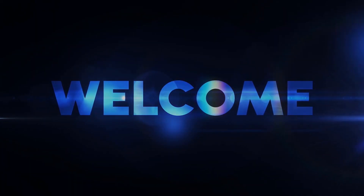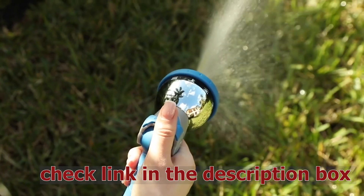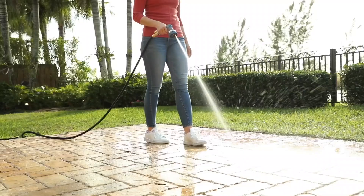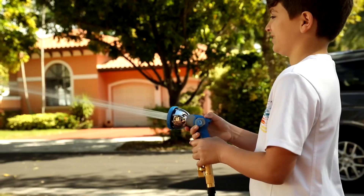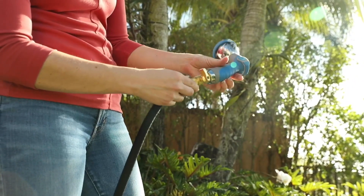Hello guys, welcome to my YouTube channel. The Inov8 Garden Hose Nozzle Sprayer Heavy Duty is built to transform any ordinary garden hose into a high-performance water tool. With 10 versatile spray patterns and a high-pressure capability, it's designed to tackle any watering task, from delicate flower beds to tough cleaning jobs.